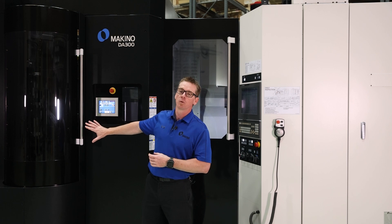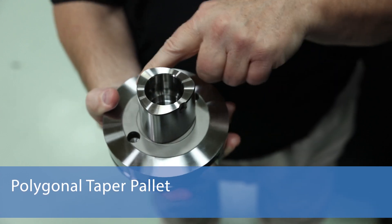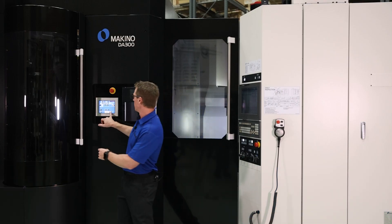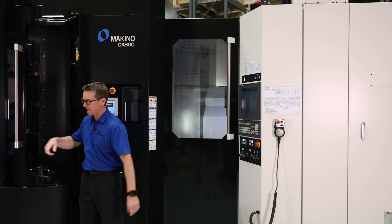What we have on this side is a fully integrated 40-pallet system with our interface here for our workload station. This workload station has a door here where we can load, we can move, we can rotate work pieces and lock them back in.